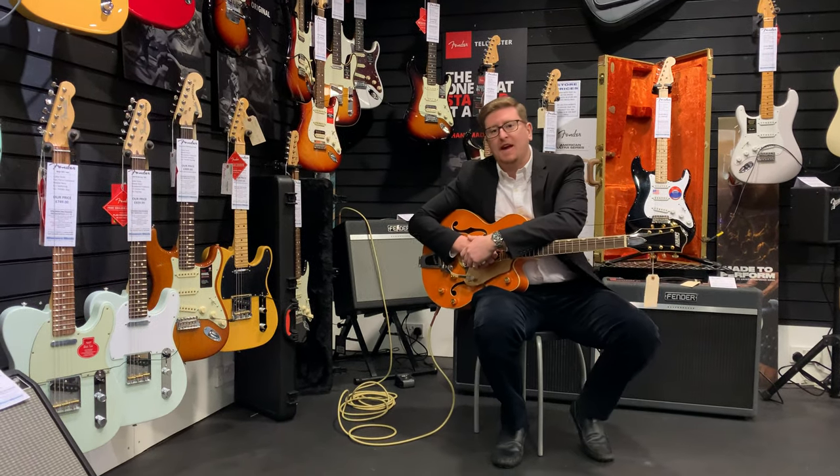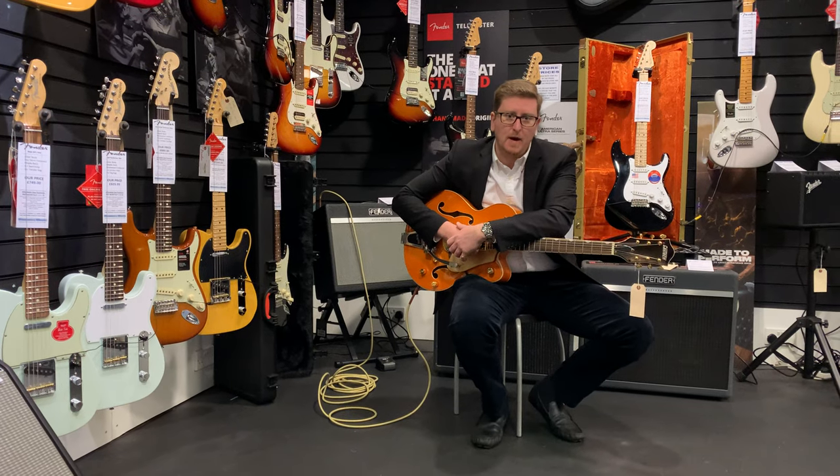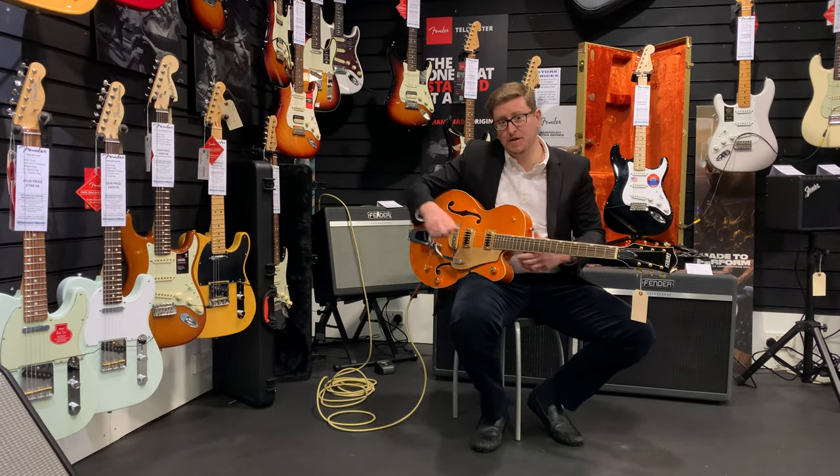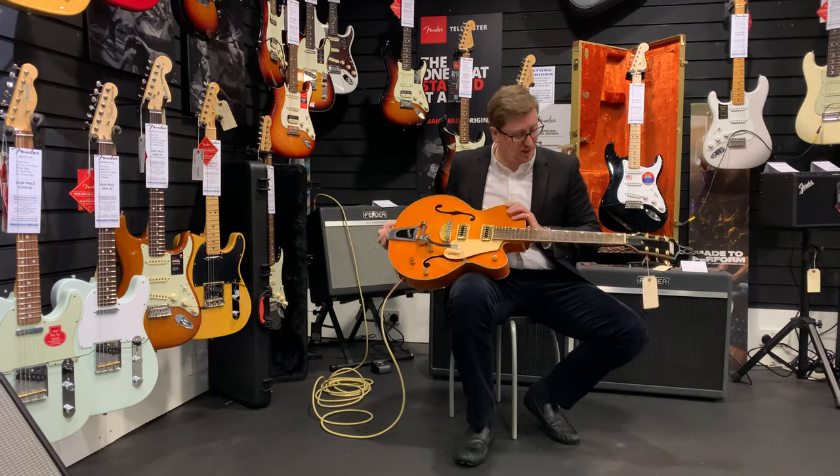Hi guys, it's James here again from Rumours Music in Bolton, and I'm here today with something a bit different: a Gretsch G5420 TG. It's a limited edition from Gretsch, part of the Electromatic series, but it's a pretty cool guitar.